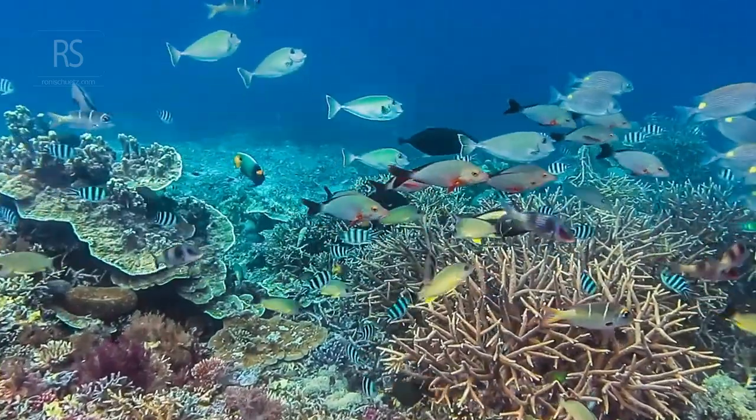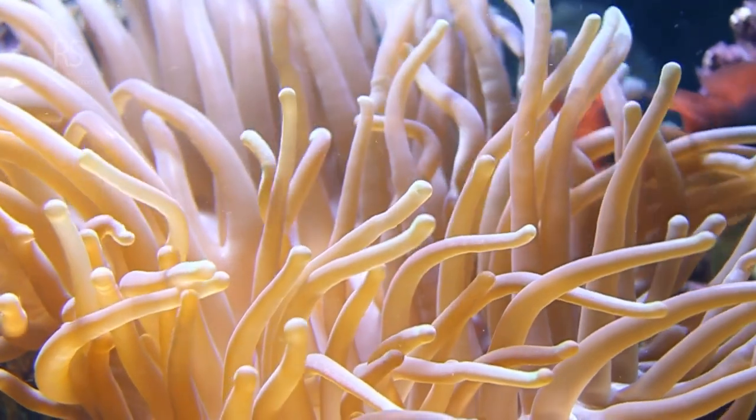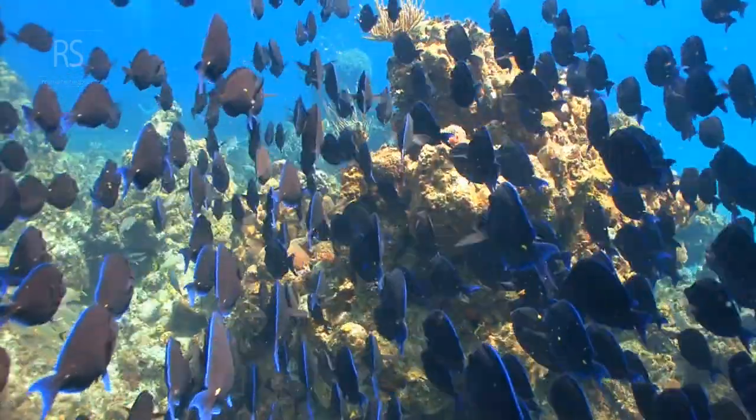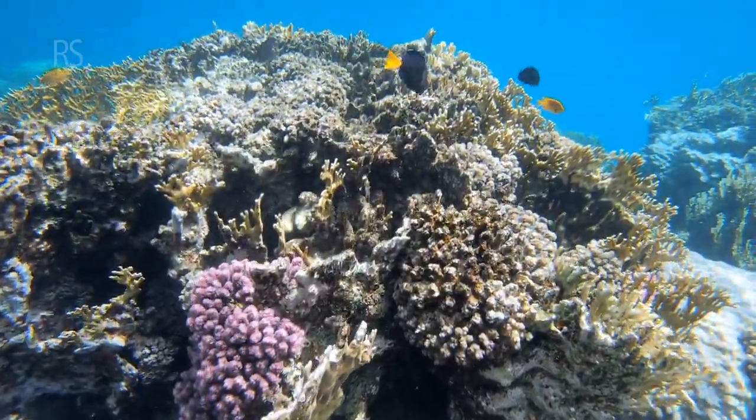Different lenses capture different perspectives. Wide-angle lenses are great for expansive reef scapes, while macro lenses excel at tiny critters. What story do you want to tell? Choose the lens that best suits your underwater vision.